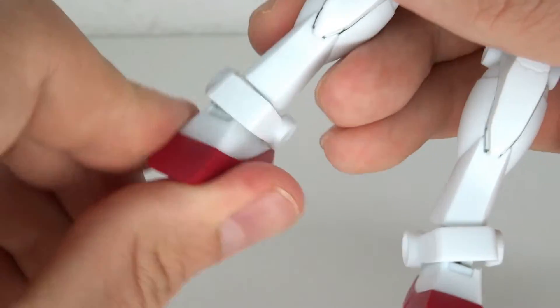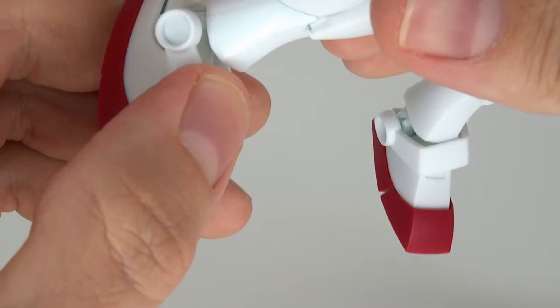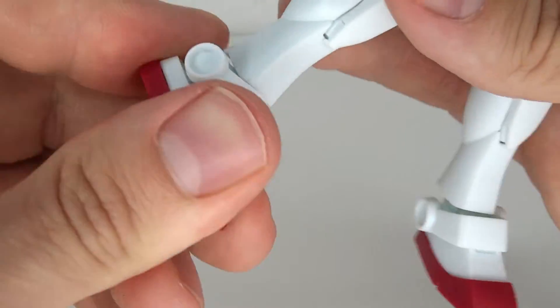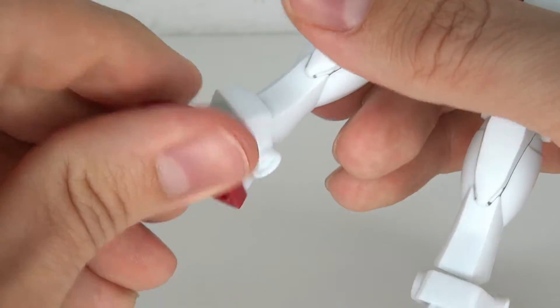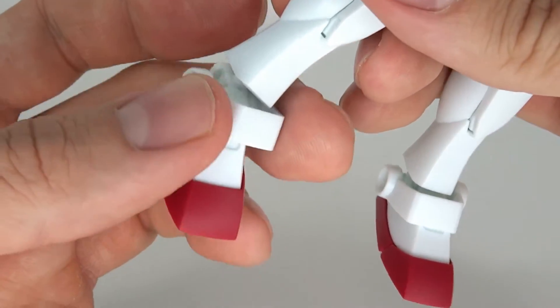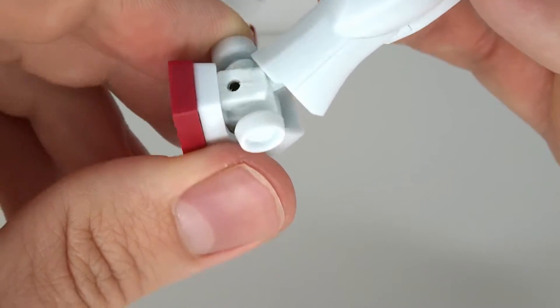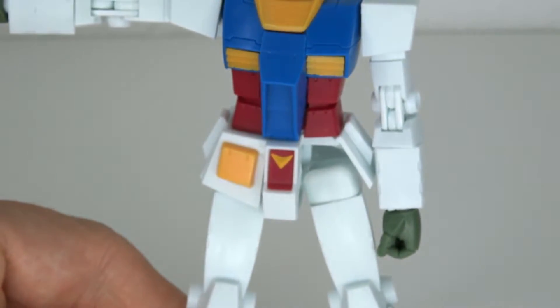Then we have a very good ankle rocker. This entire piece rotates on a ball joint in the leg — it's amazing. It goes side to side, back, and forward. You also have a toe hinge, a small one. This piece is just wiggling around on the ball on the side over here, so it does not get in the way of your articulation.